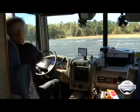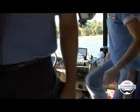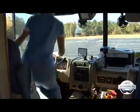Remember that reference points will be different for each driver, so if you switch drivers, each of you will have your own set of reference points.